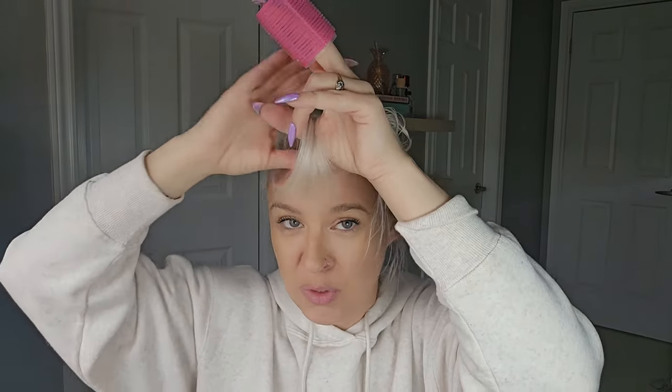I'm going to do Velcro rollers to let it cool in the shape that we blow dried it. This is a medium sized Velcro roller. I'm going to go right down to the ends, lifting up — because lifting up is going to help get as much volume in that root as possible. If you pull forward more, you're not going to have as much volume. We're going to roll down and secure that on.